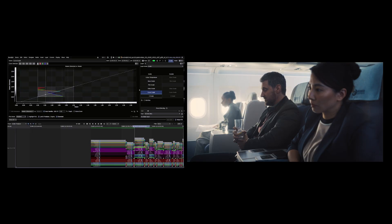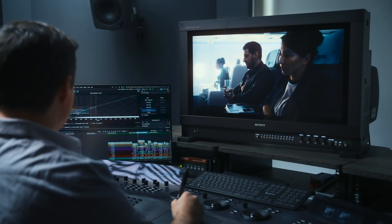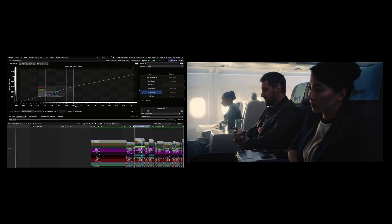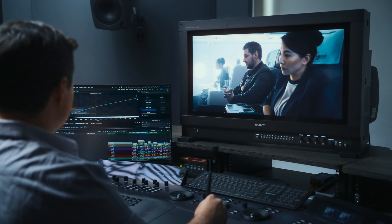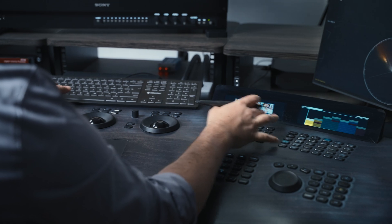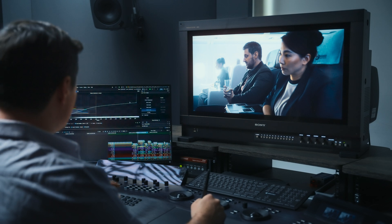Not only do we still have the ability to set the contrast in our traditional sense — setting a toe, our midsection, and highlight — but we now have the ability to change the Extended Roll-Off. The new Extended Curve tool allows us to manipulate the highlights all the way up through the image. And now that we can see them so consistently on the Sony BVM 3110, I know that not only can I control them artistically, but they're going to be represented in a way that will then make it through to our audience.